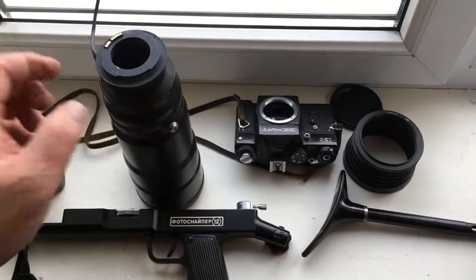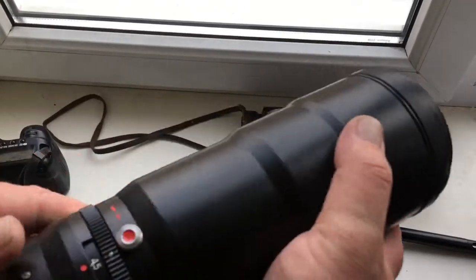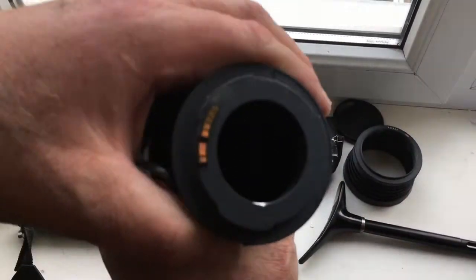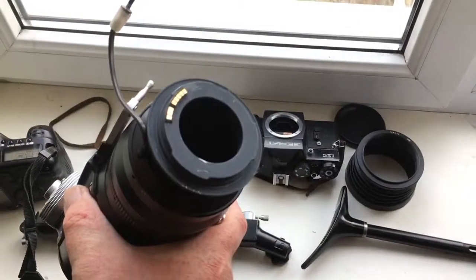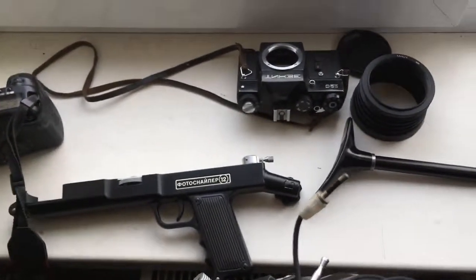Hello Tom! This video is about your lens tier 3C with programmable chip and adapter, and with full photosniper set.